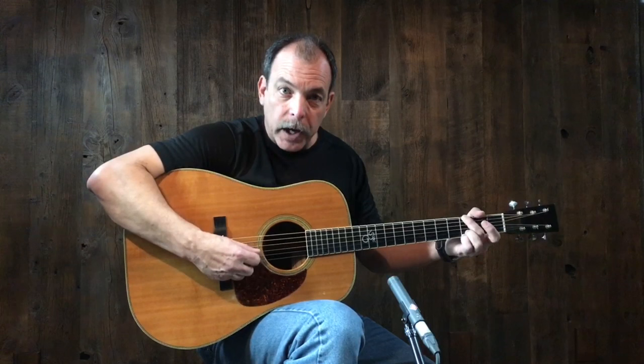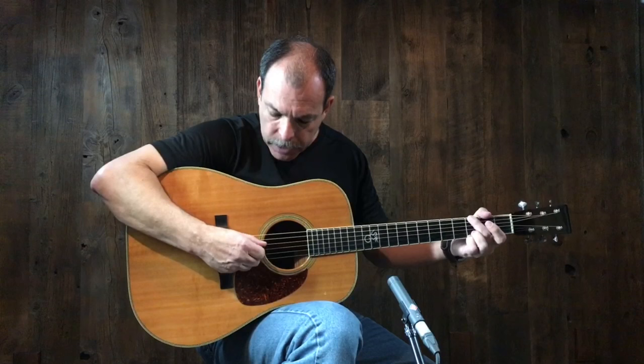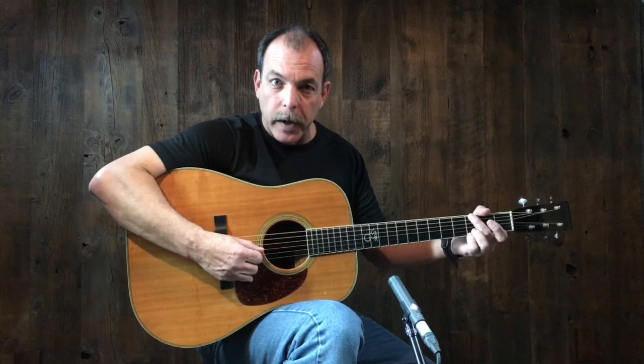Now let's talk about how we actually pick the strings. There are two concepts: a rest stroke and a free stroke. Both come from classical guitar technique. With a rest stroke, the pick goes through the string and comes to rest on the string below. With your sweet spot, pick depth, and everything in line, you push through the string and come to rest on the next one. It's the most powerful stroke we have as flat pickers because it really sets the string into motion.